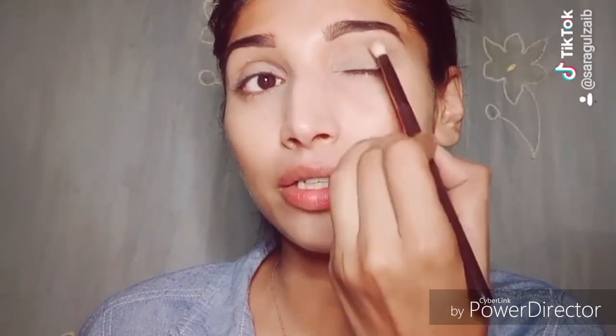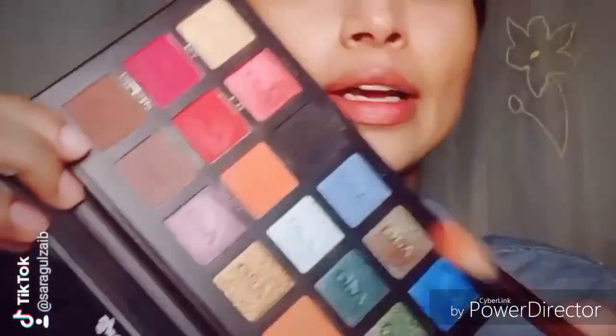After taking the eyeshadow, I will start putting it in a circular motion. You have to blend it circularly on the crease of the eyes. I am using the same brush to take a dark orange shade and applying it to the crease as well, blending it in a circular motion and back and forth.